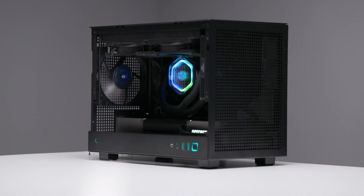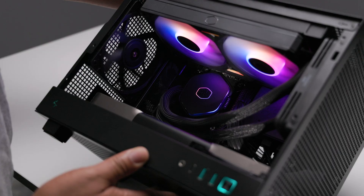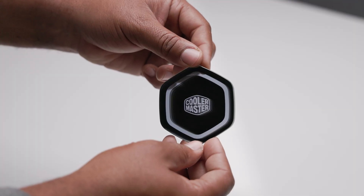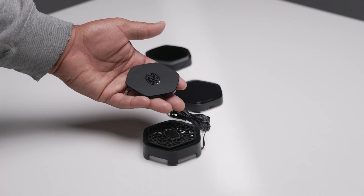The last option is the entry-level Atmos 2 kit, with an ultra-low profile pump assembly at just 38mm — one of the shortest on the market, if not the shortest. This kit comes with magnetic covers for various designs, including one of my favorites: the super-stealthy and minimal black pump cover.